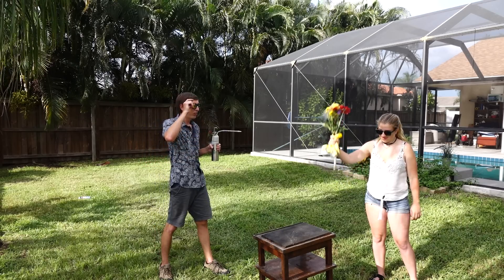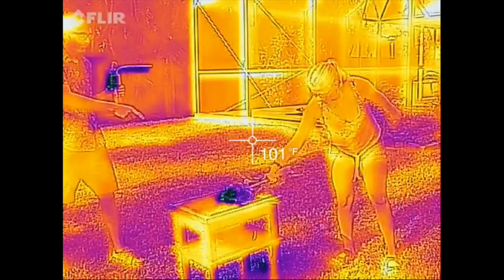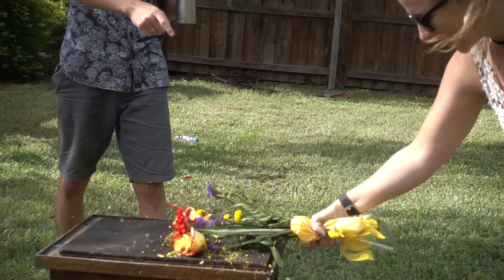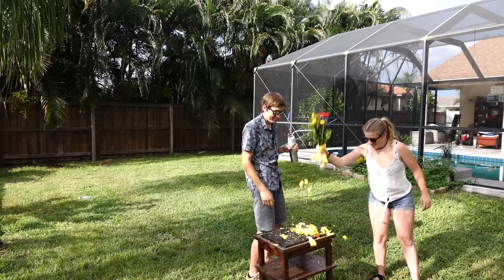Three, two, one — smash it! And yeah, I know smashing frozen flowers is so cliché, but it's pretty much the internet standard to determine if something's frozen or not, so I had to do it. More smashes, more, more, more!